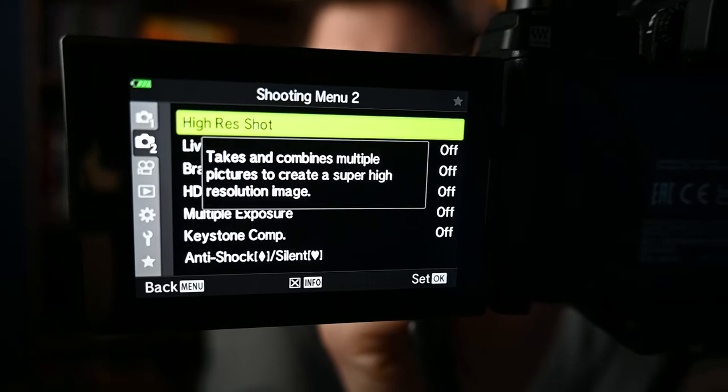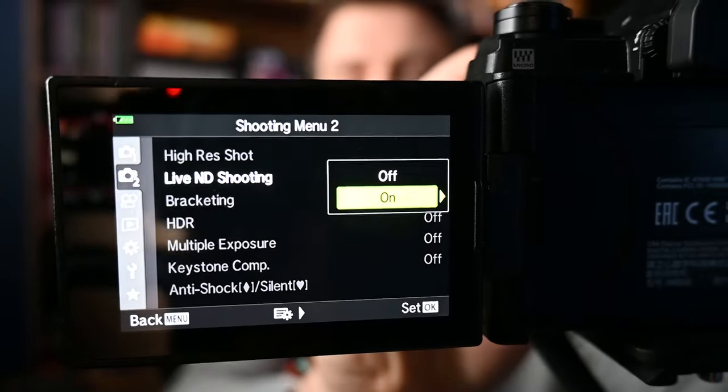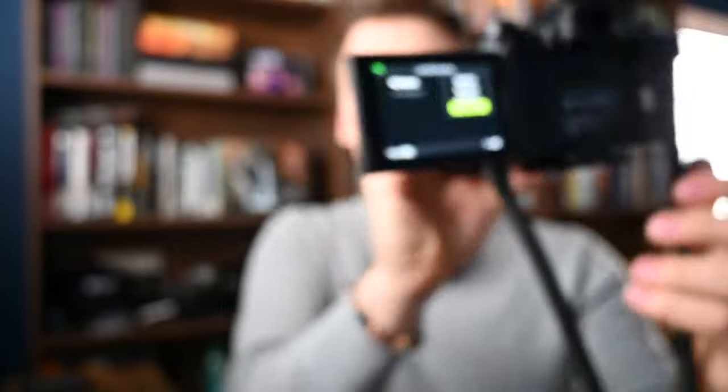There are a few features about OM System cameras that I am very excited to try today. Under the computational photography settings we have High Res Shot — these cameras are capable of merging multiple photos together for a high res image. This camera has a 20 megapixel sensor and takes multiple photos, merging them to give you either a 50 or 80 megapixel shot depending on whether you're shooting handheld or on a tripod. The other mode that intrigues me, especially as a waterfall photographer, is the built-in Live ND filters — multiple stops of ND to choose from, right in the camera, so you don't need to carry separate filters.